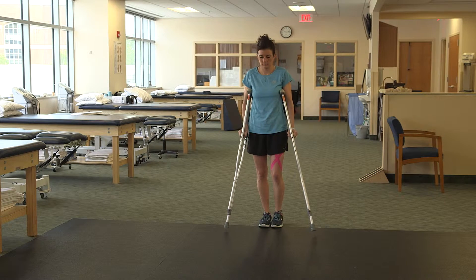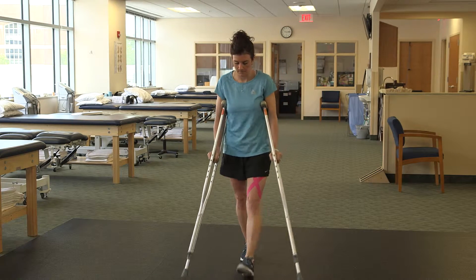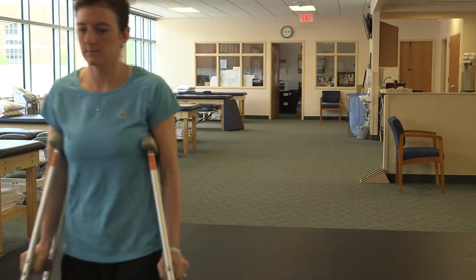After surgery, you'll be weight-bearing a minimum of 30% through your surgical leg. If you had a nerve block, you need to wait until this is worn off.